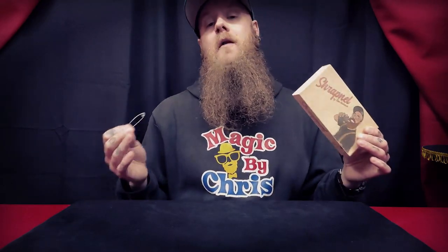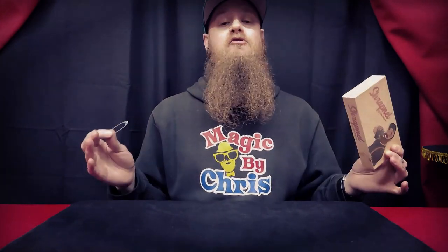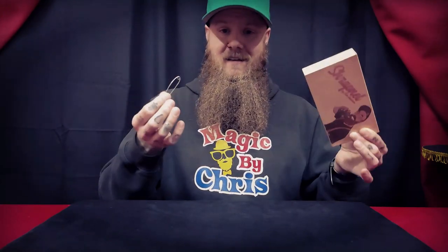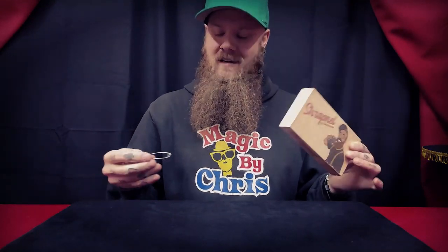Shrapnel is a ring on safety pin routine that allows you to perform extremely visual penetrations, links, and unlinks — and it all happens with an everyday object. As you can see, I'm actually showing you the gimmick right here. There's nothing to it. It's absolutely brilliant. The method behind this is so clever and it's made so well.